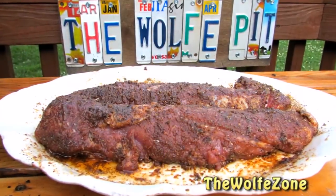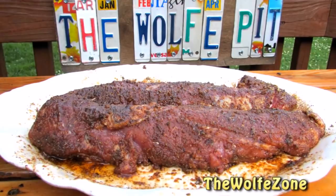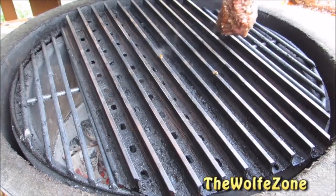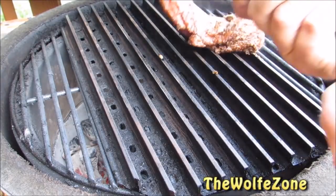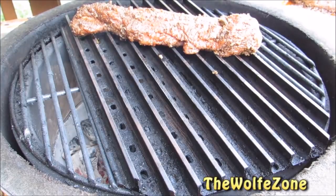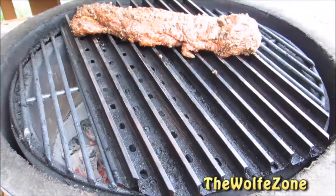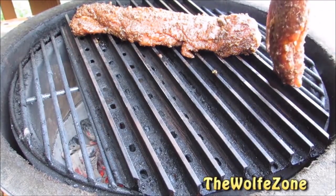Once it's done marinating, take it out of the fridge and let it sit on the counter for at least 30 minutes to come up to room temperature. I have the grill dome preheated to 400 degrees and set up for direct cooking. Grill these for about five to six minutes per side or until it reaches an internal temperature of 135 degrees. If medium rare or pink pork bothers you, go ahead and cook it to 145 degrees.